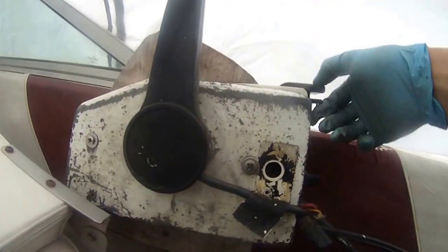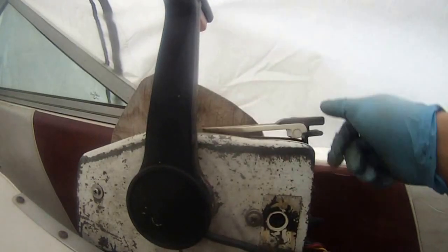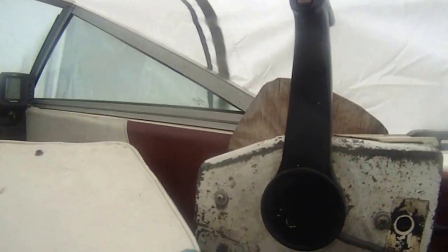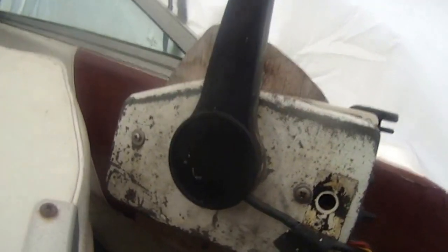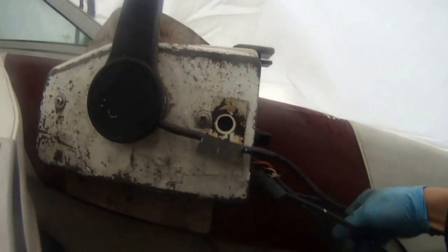I need to take this remote control apart to reconnect this lever, because this lever is loose — it's not controlling the choke anymore, it won't move the choke cable anymore. So I've got to take this apart and fix it. This is a remote control for a Johnson 90 horsepower, as you can see there in the back, and I promised I'm going to do this for you.